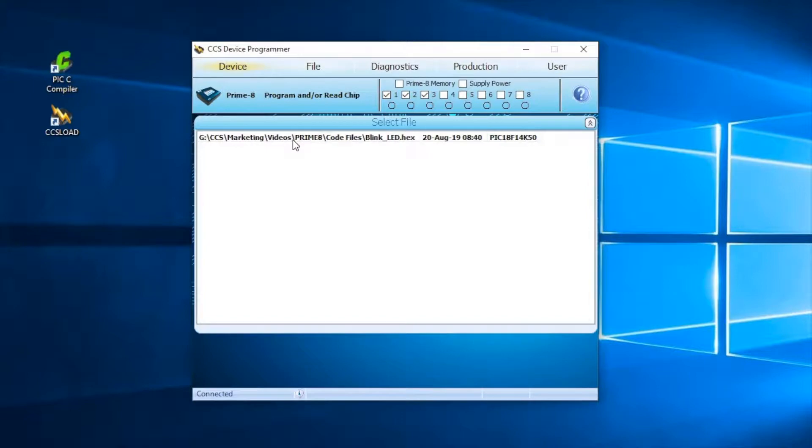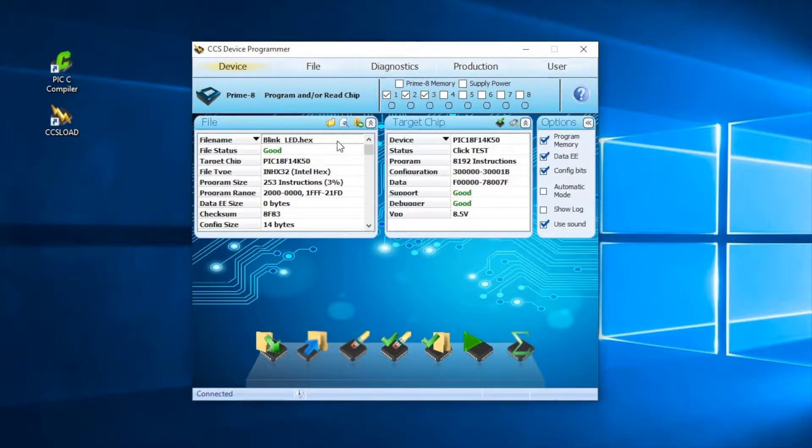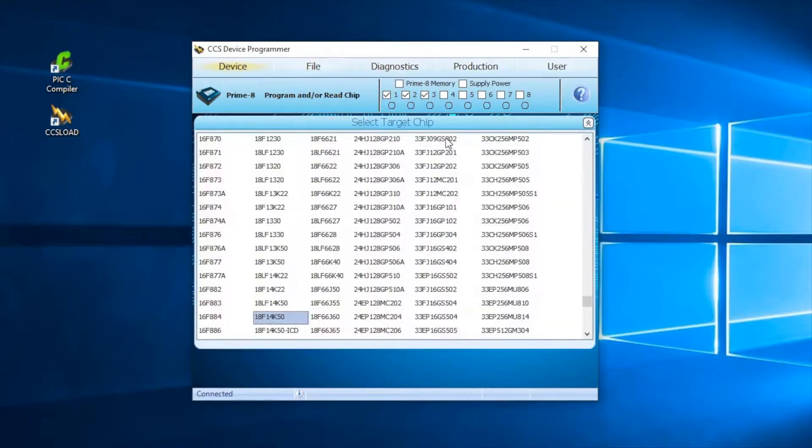A hex file created by the CCS C compiler allows CCS Load to automatically choose the correct target device. However, if the hex file was created with another compiler, you will need to select the device manually.